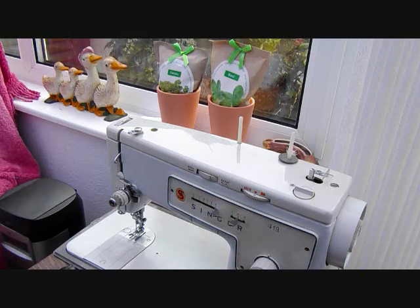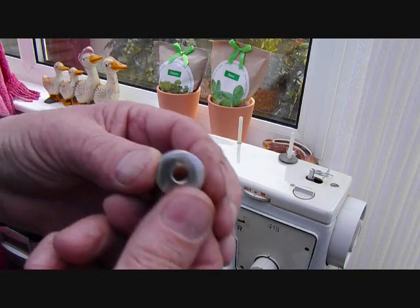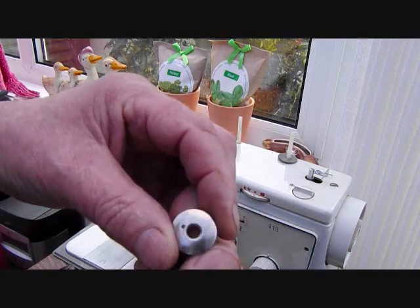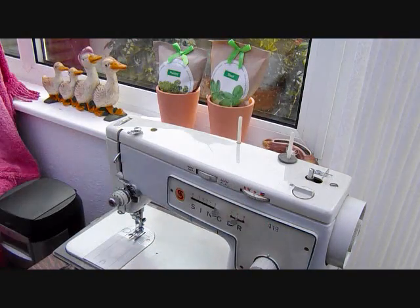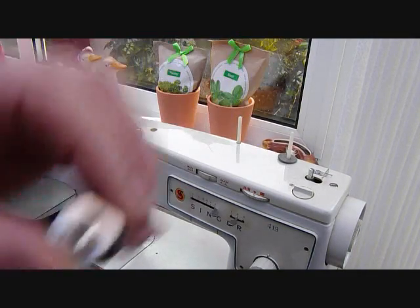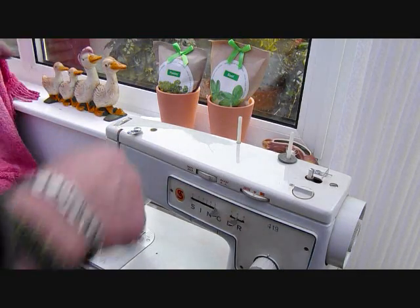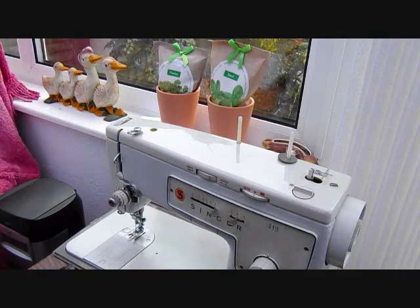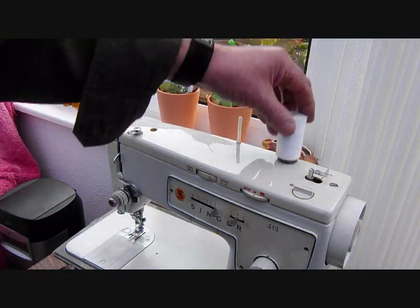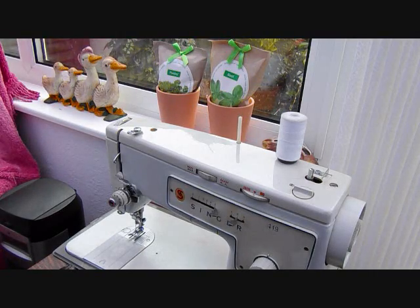There is a small hole on the spool — there is one on one side and there is also one on the other side. It doesn't matter which one you use. Put your cotton on one of these carriers; it doesn't matter which one either.